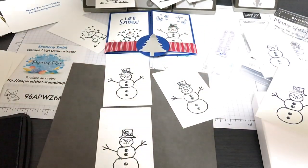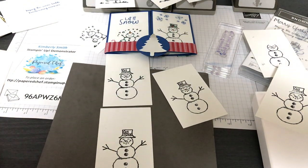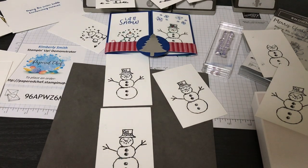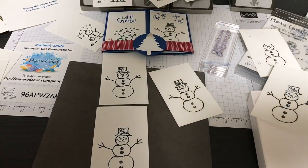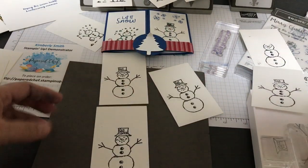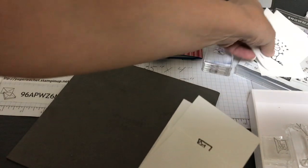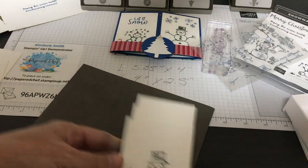My camera is showing a low battery, so I'm going to recharge and come back. I'll splice this together into one video — see you in a little bit. I'm back with a half-charge battery and plan on picking up the pace. I'm putting the stamping blocks away. All the snowmen are stamped and dried while I was charging, so now I have all the pieces ready.